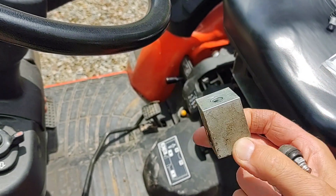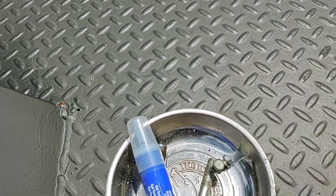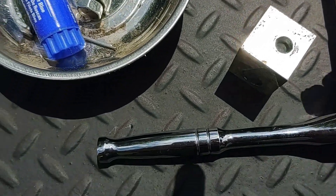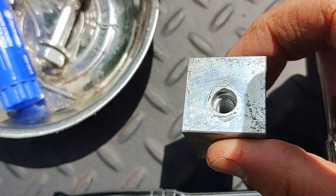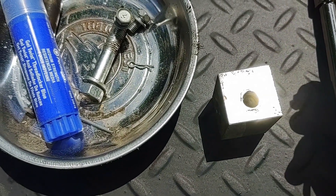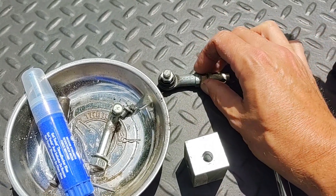I thought it'd be good to record this and put it on YouTube because I couldn't find any references for it. You can really see why this broke: my guess is it came loose at some point, somebody tightened it too much, and over time it just fatigued right where it goes into the threads. There's a little gap between the threads and the block, so it just fatigued over 354 hours of use.